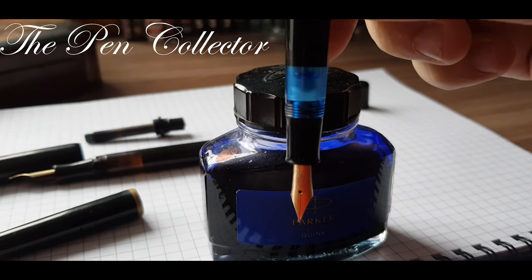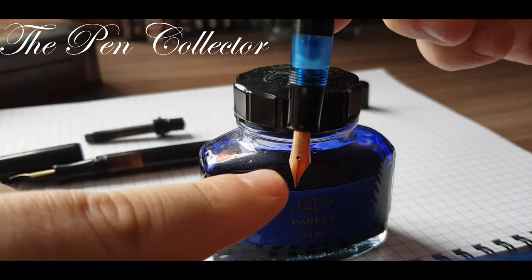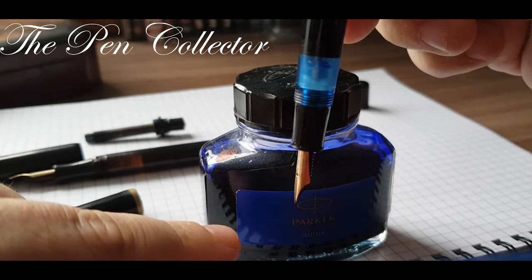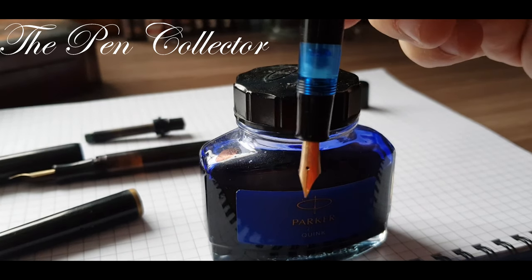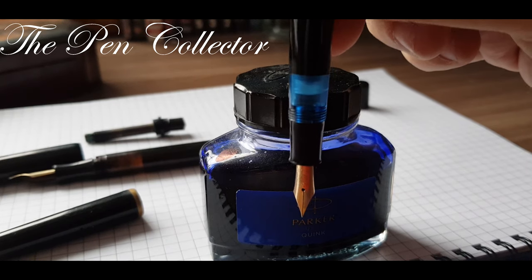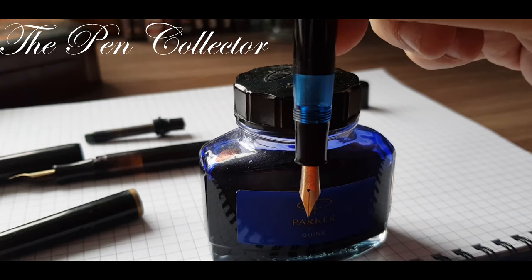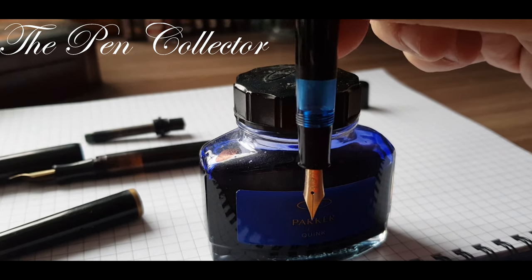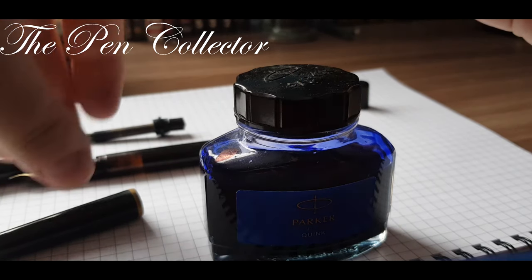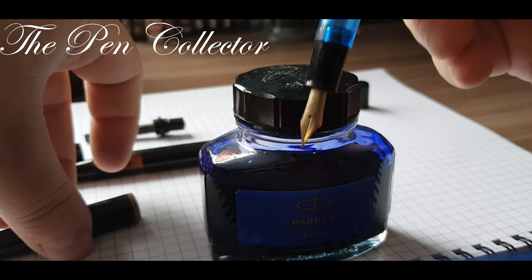So I put it in the ink, and I make sure that this breathing hole is submerged in the ink. After that I unscrew the cap, and now it will bring ink, and the pen will be filled.